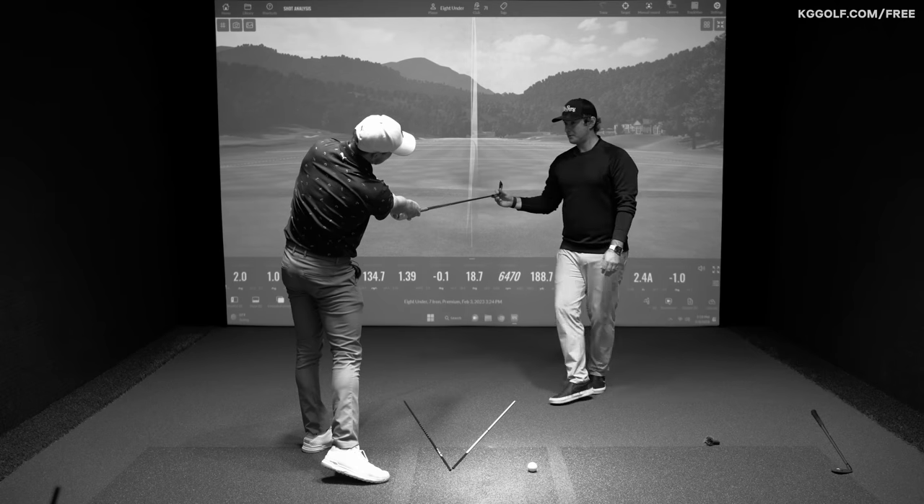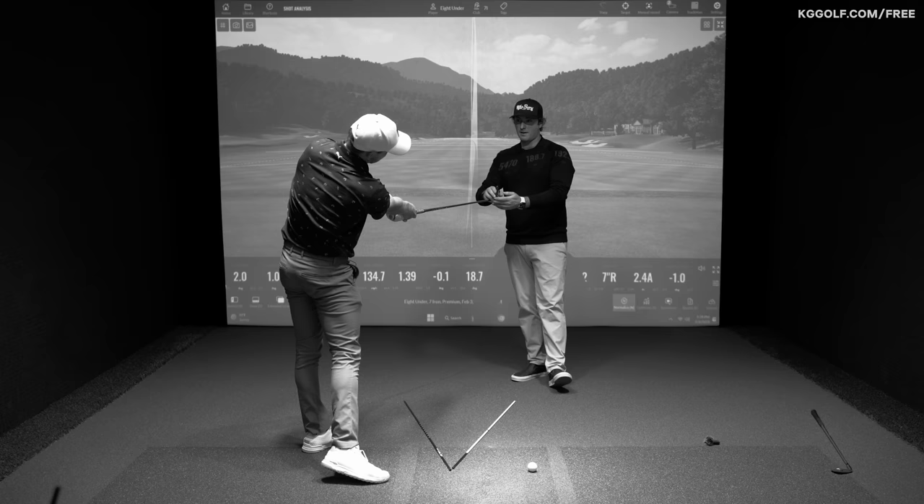By the time you get to this position where you're going to evaluate it — toe to the sky — we always tell people: this generally is going to make it go to the right, this is going to make it go to the left.